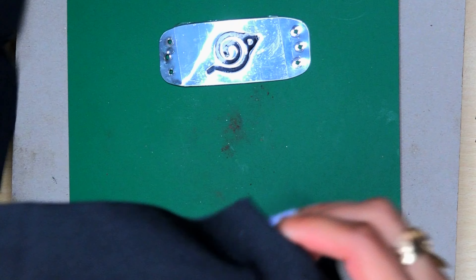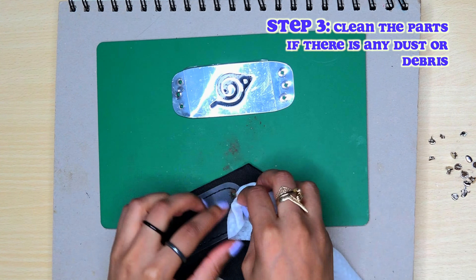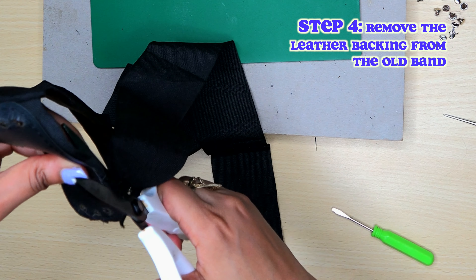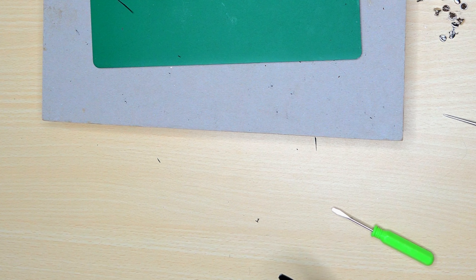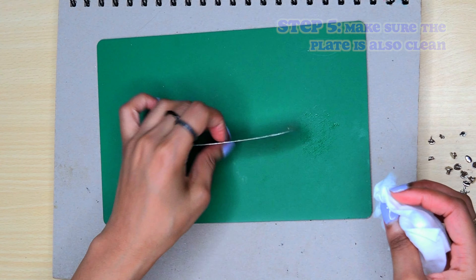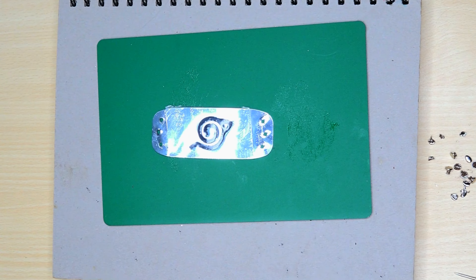Remove the forehead protector. We're going to clean the headband because I'm going to use this leather piece later. You don't have to reuse the leather piece, but I'm going to do it for this tutorial. We're going to remove this — I do not have a sewing anything, so I'm going to just cut this off. Toss that to the side. And I have to also clean the metal piece as well. Make sure you fix it if it gets a little bent.